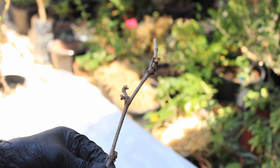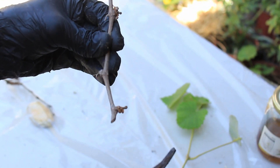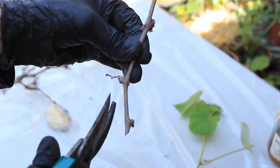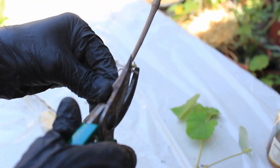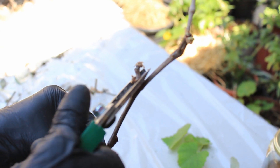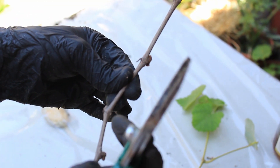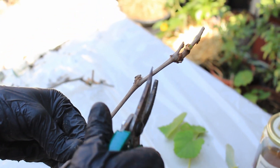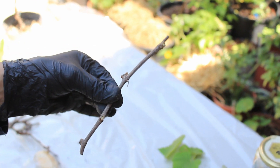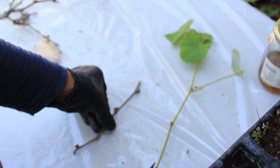You would get one branch, cut at 45 degrees like this, and then get rid of all the buds — they're going to be starting to sprout, but you want to get rid of them. Then make sure that you have at least three buds — one, two, three, you can have four. Cut it like that and that's your cutting that you're going to be using for planting.